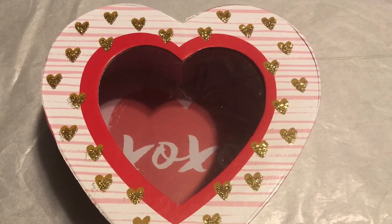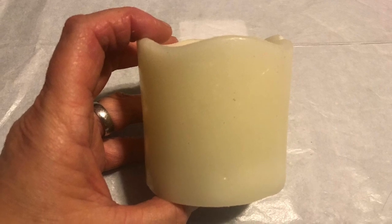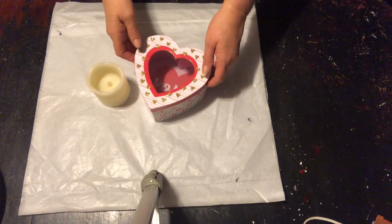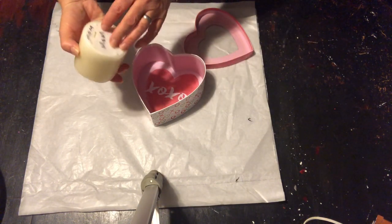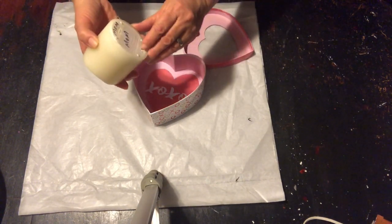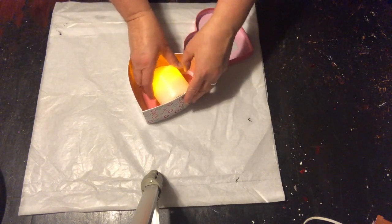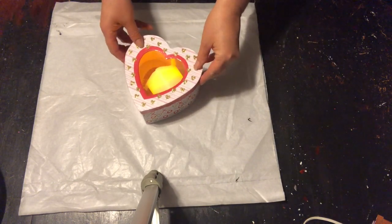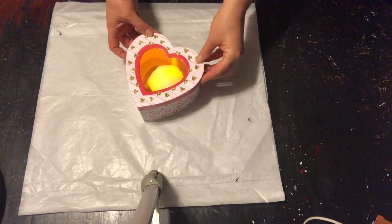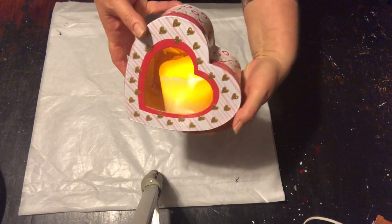You'll need a heart-shaped box from the Dollar Tree and a short battery-operated pillar candle. The hardest thing about this DIY is trying to figure out which way you want to place your candle. I'm going to be placing mine on the side of the box because I'm going to lay my heart on its side. Then you simply put the lid on with the candle inside the box and you can see it's going to make a lovely little candle.